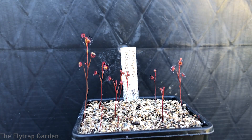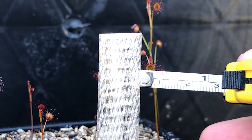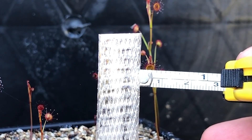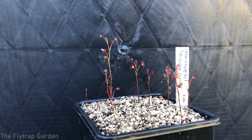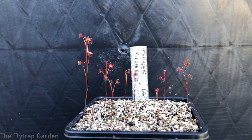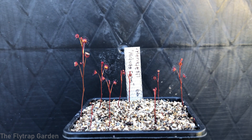The trap length is about one centimeter across, which is just under half an inch for the Americans — just shows how big these traps are. I can easily tell this is the biggest trap we have in the collection right now.